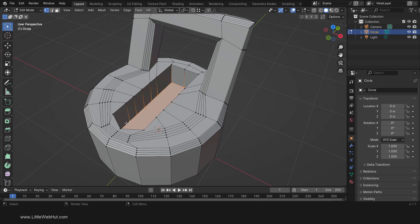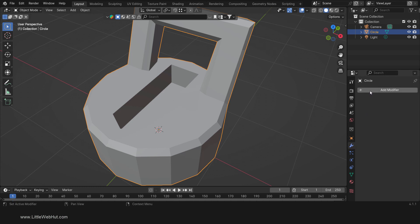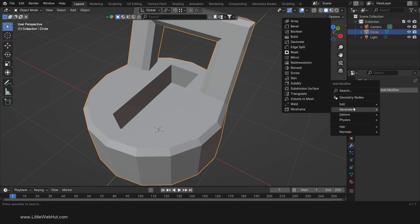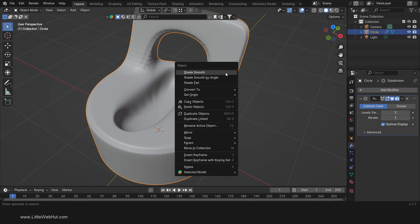Next, tab into Object Mode and add a Subdivision Surface Modifier. I'm going to increase both of these values to 3. Then right-click and select Shade Smooth.